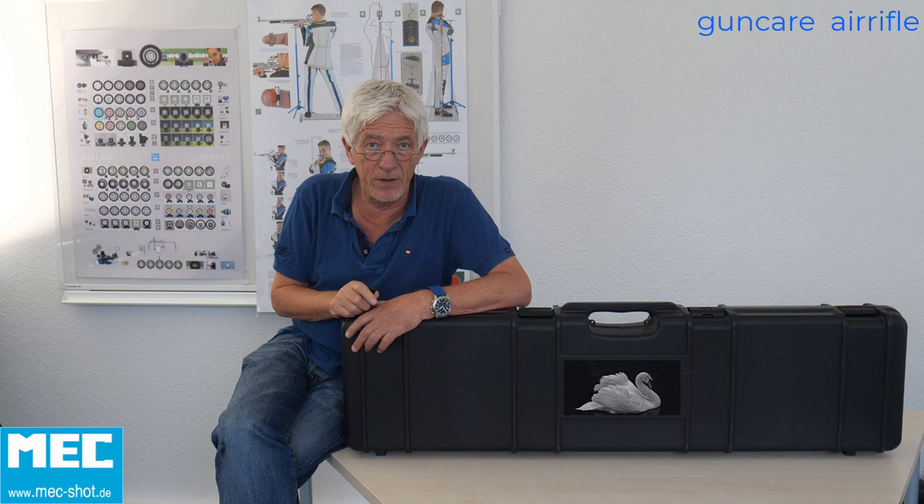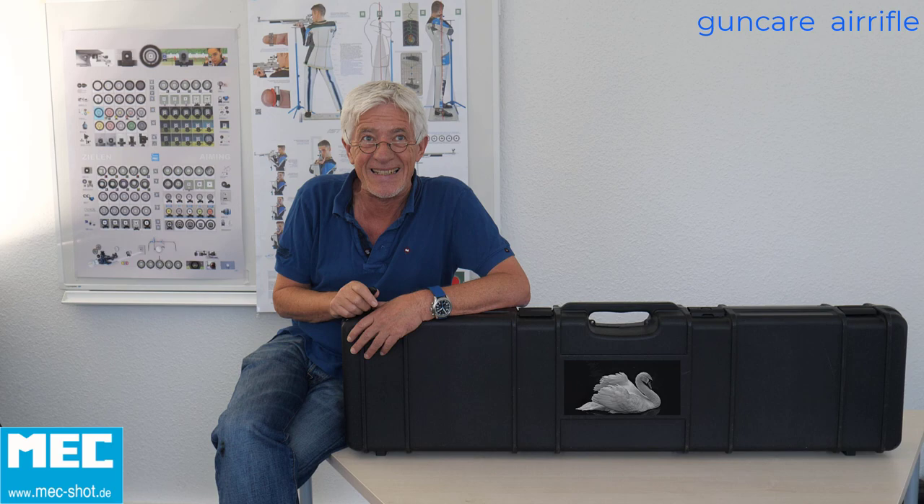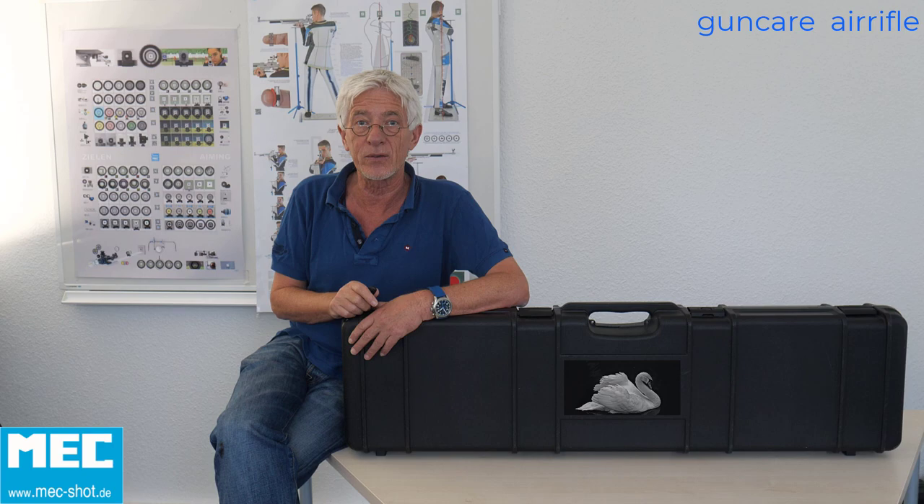Hello out there! Welcome here in the TV studio of MEC in Dortmund. Today I want to tell you about Gantcare — about how to transport, how to clean, how to handle your rifle so that it works properly in training and competition.